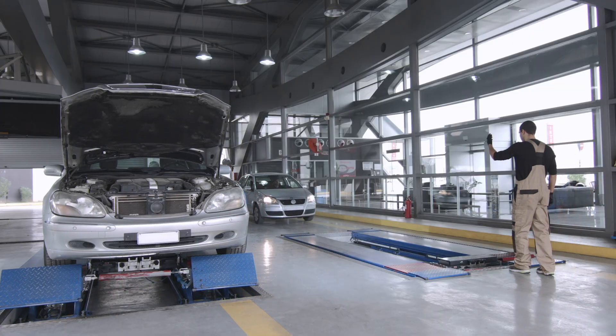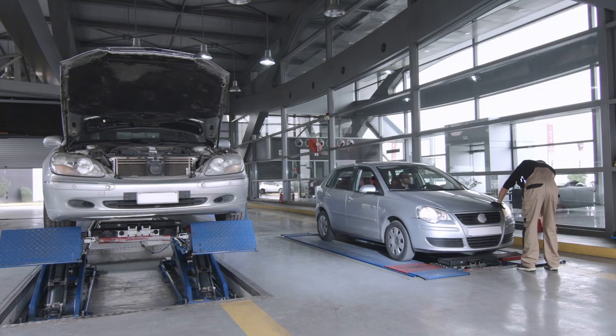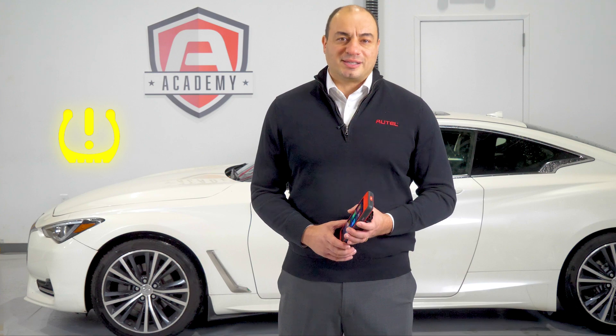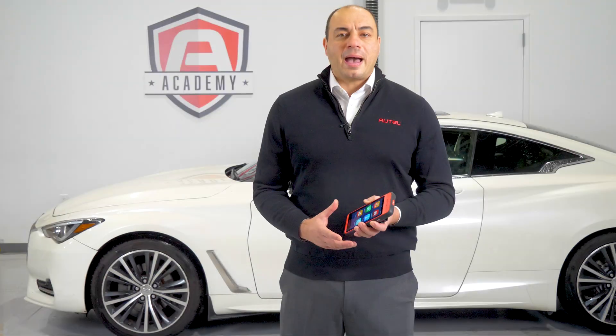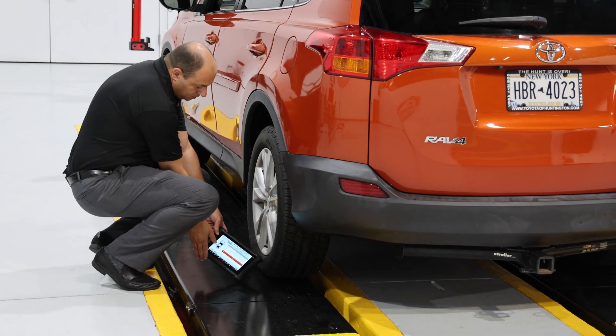Every car that comes through your bay doors should have a diagnostic performed on the TPMS system. Just because the malfunction indicator light is not illuminated doesn't mean that there are no issues with the system. The wheels may be in the wrong location relative to the location stored in the module, or the battery in one or more of the sensors may be weak, indicating a pending failure of the system.